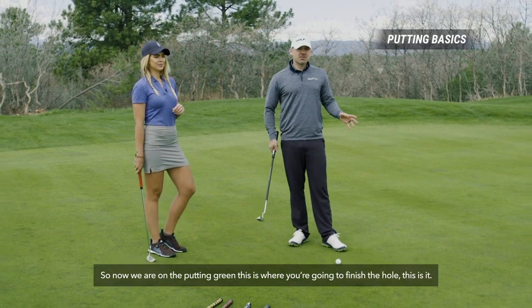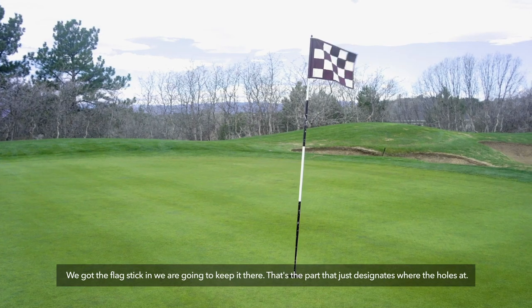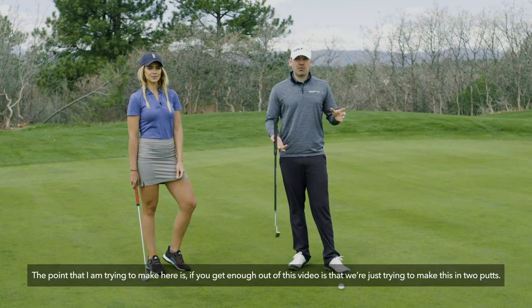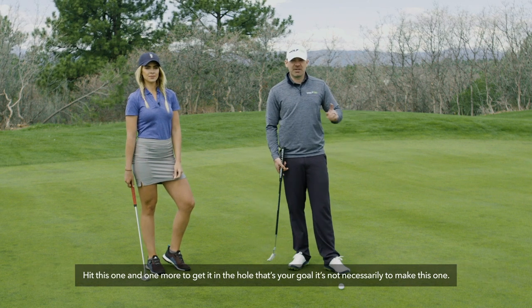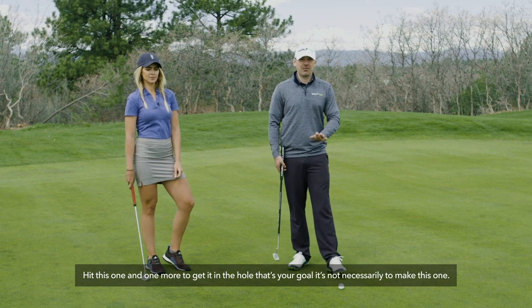We're on the putting green — this is where you finish the hole. We've got the flagstick in; that designates where the hole is. The main point of this video: we're just trying to make this in two putts. Hit this one, then one more and get it in the hole. That's your goal — not necessarily to make the first one.